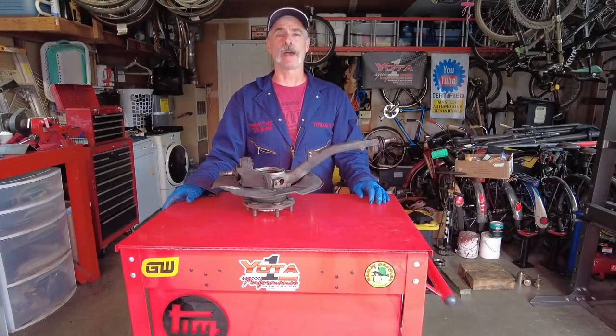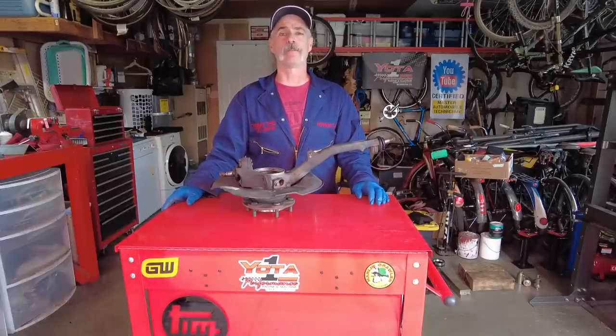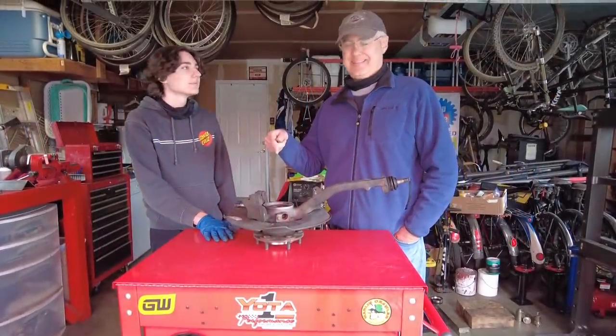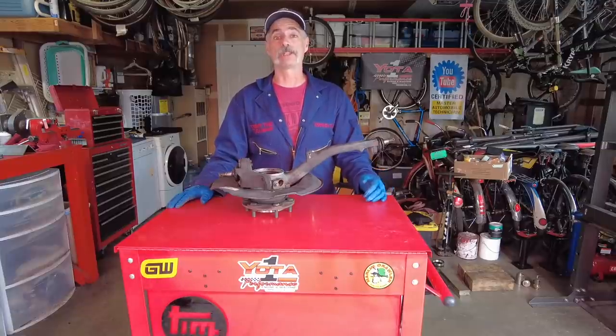Welcome to Toyota Time with Timmy the Toolman and Sean. Today we have two special guests at the Timmy the Toolman studios: Scott and his son Liam. What we're going to do for them today is replace a front wheel bearing on their 2001 Toyota 4Runner.